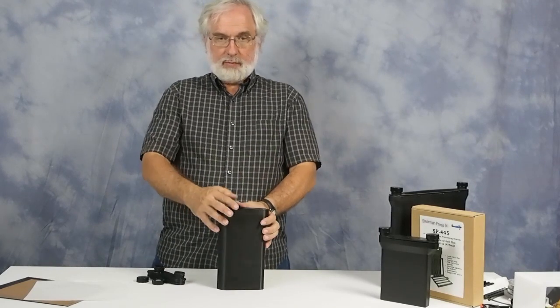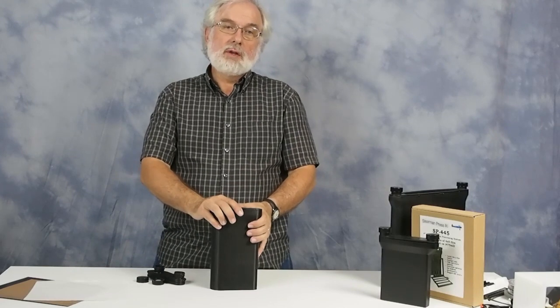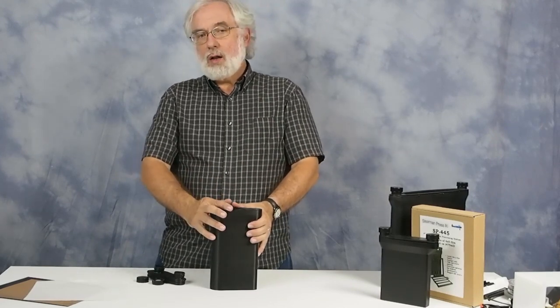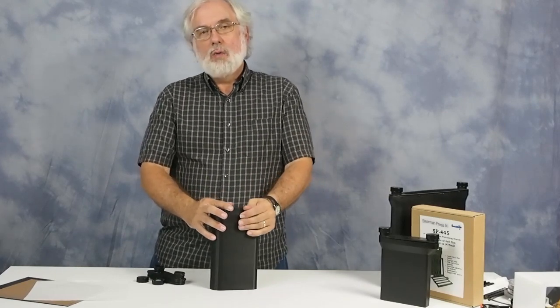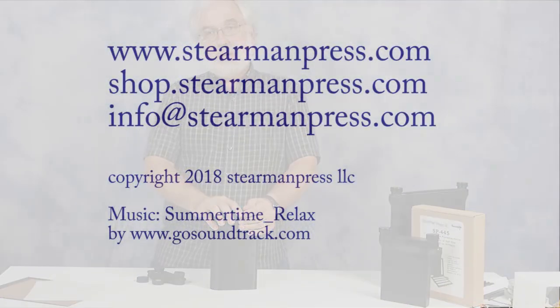We have some testing coming up this weekend and we hope to be testing it with some real film. If everything goes well there's probably going to be another prototype, but if everything goes well we hope to launch a Kickstarter on this by the middle of August — so stay tuned for more details.